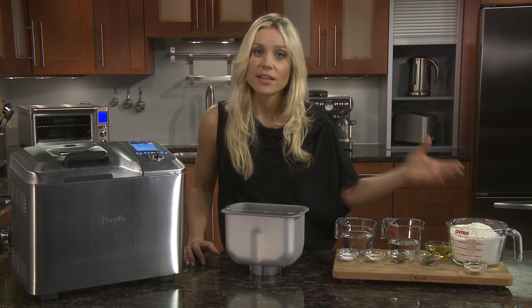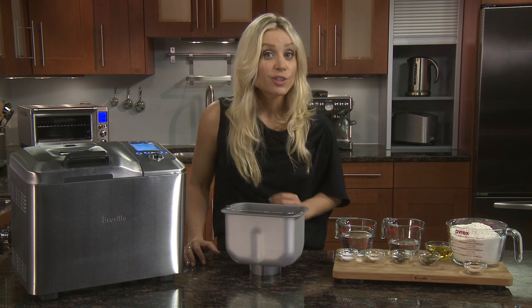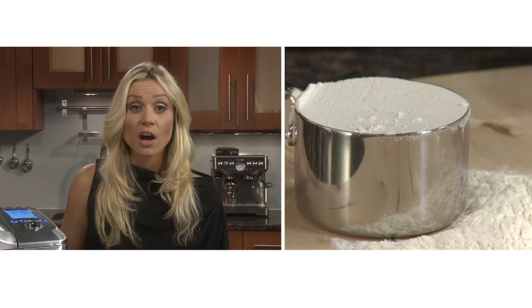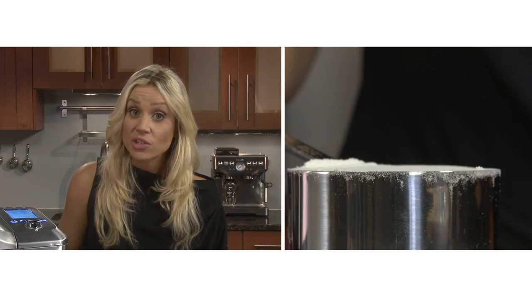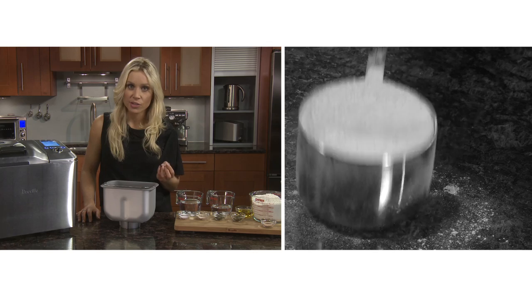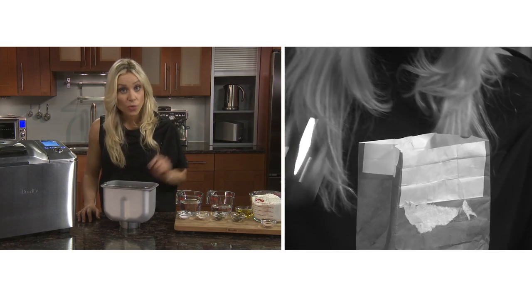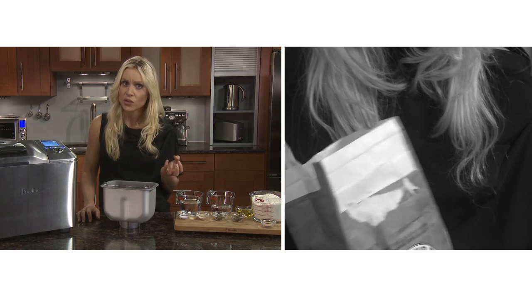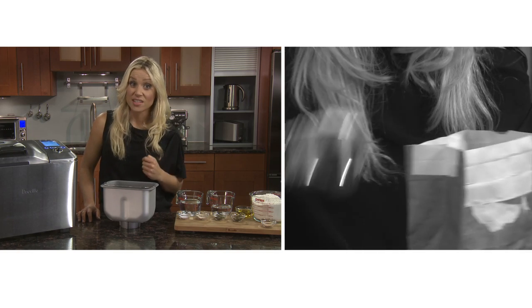Bread flour has more protein than all-purpose flour, making for stronger gluten and lighter, fluffier loaves. With all dry ingredients, either pour the bread flour into a cup or add it with a spoon, then level it off with the back of a knife to make sure the measurement is exact. Don't tap the cup as this will cause the flour to settle, and never scoop directly from the flour packet as this will compact it and you'll end up with extra, affecting the dough consistency.